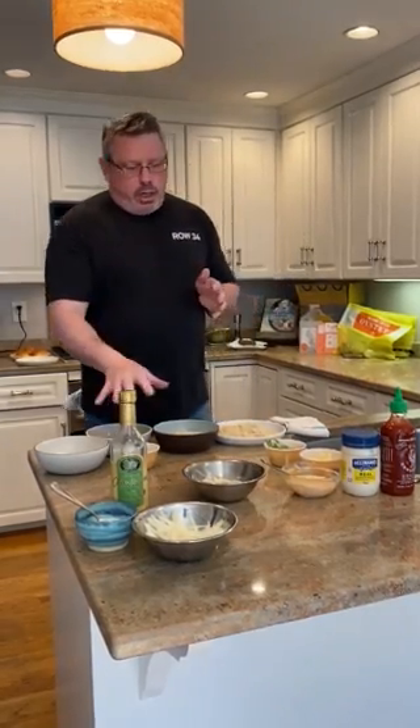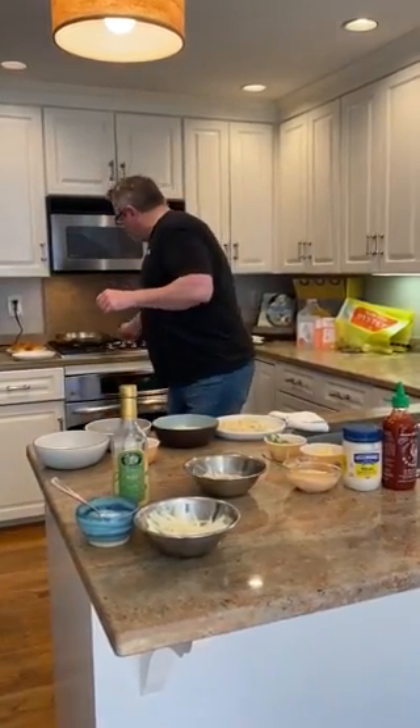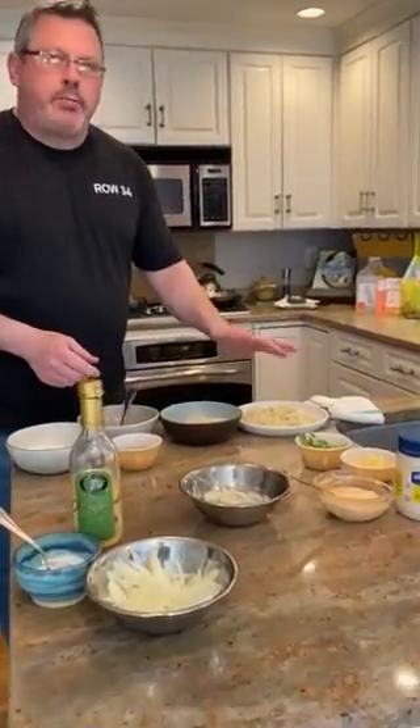Oyster sliders — one of our most popular items at Island Creek Oyster Bar. We sell so many of them. I just want to show you guys how to make it so close to how we do at the restaurant, even though we don't have exactly all the ingredients, but pretty close. Obviously we need oysters, which we have. I shucked a few already and we're going to bread them because they're going to get fried.